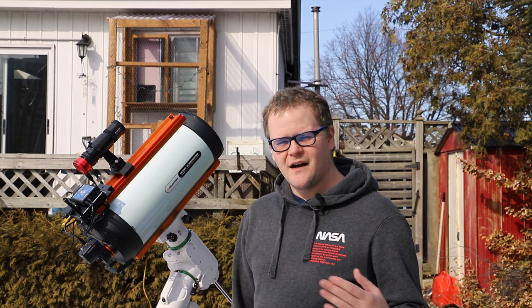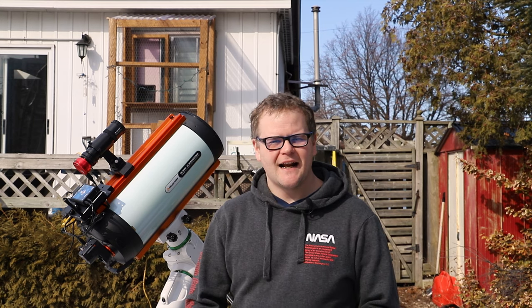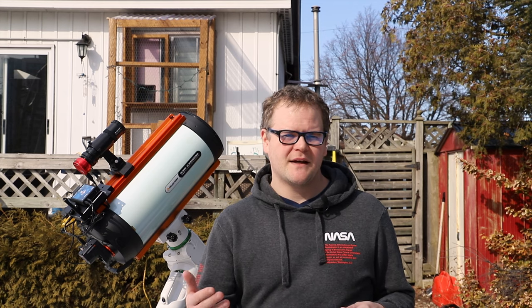In past videos you guys have seen me do a lot of the telescope stuff outside, troubleshooting the night or showing you how it goes. But tonight I want to focus on the processing side, so I'm not going to spend too much time out here. I'm going to be inside showing you what I do with processing — some of the things I do in PixInsight that maybe you could learn from, or maybe you can tell me what I'm doing wrong. That's the plan for tonight.